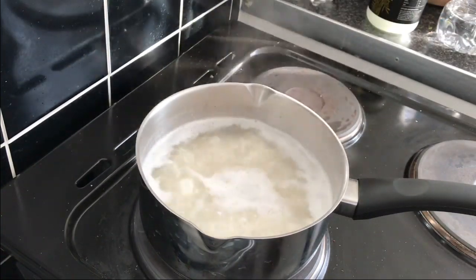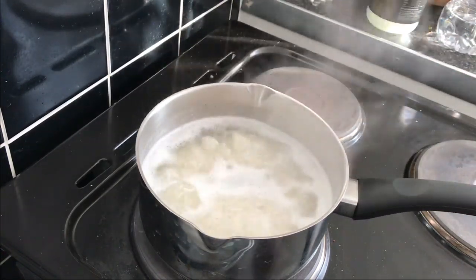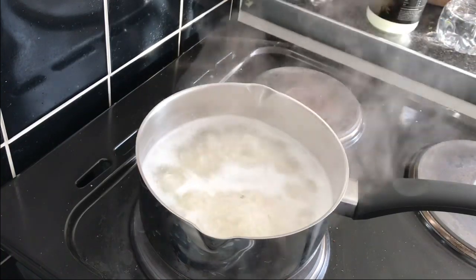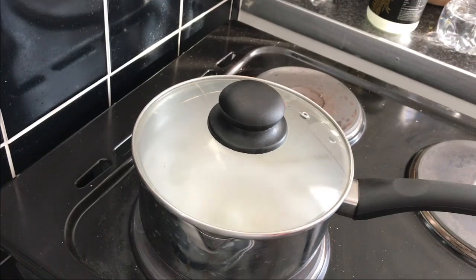That's basically it — when you see the rice jumping, you want to reduce the heat to as low as possible. I'm on setting one now. I'm going to pop the lid on and leave it for 12 minutes. I'll be back in 12 minutes for this rice.